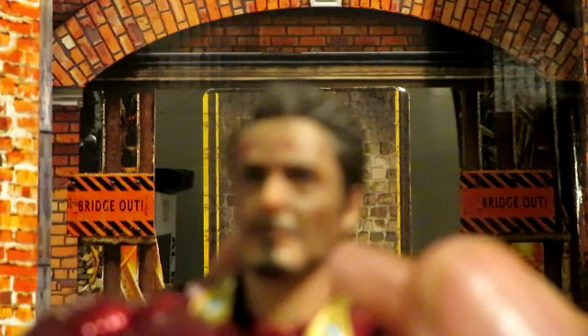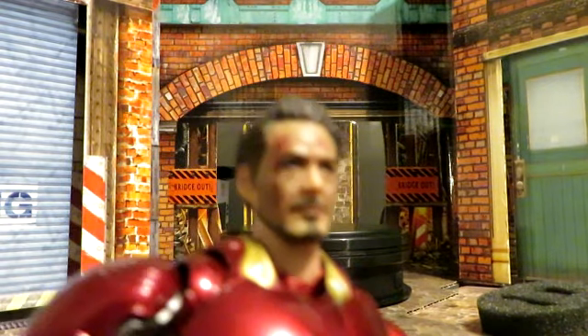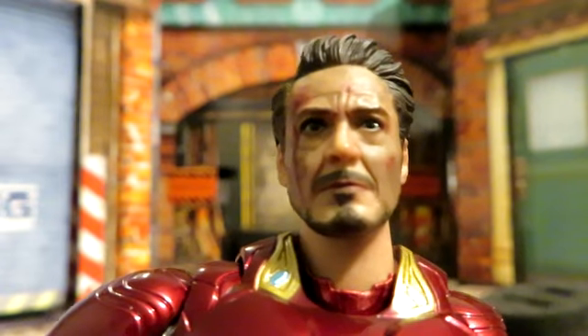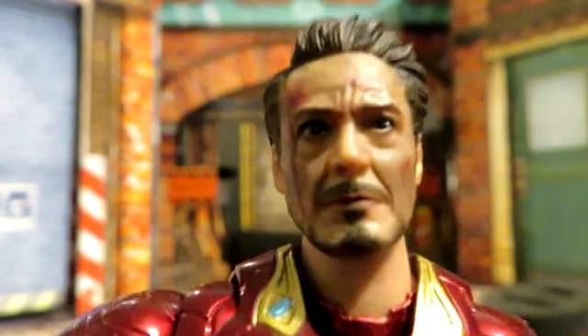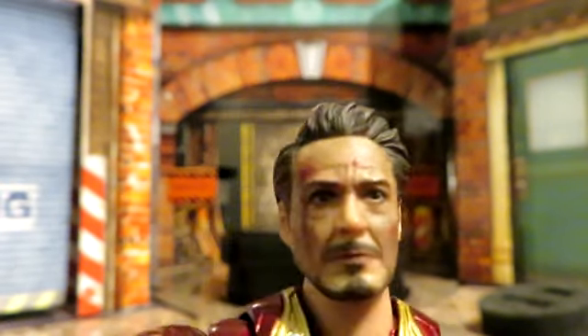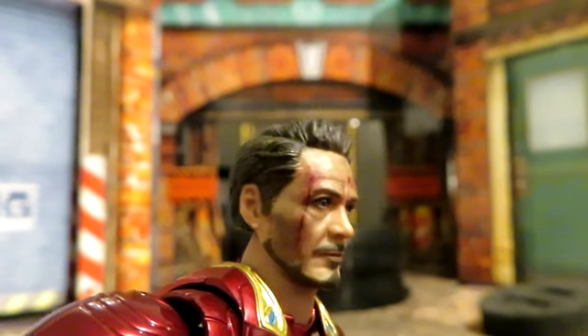The paint details on this thing are absolutely incredible. You can see right down to the eyes, right down to the face sculpt, to the cut and the blood going down the side of his face, to the chin — it is amazing. And of course, Tony Stark is going to always have his perfectly coiffed hair, even at the end of the world.